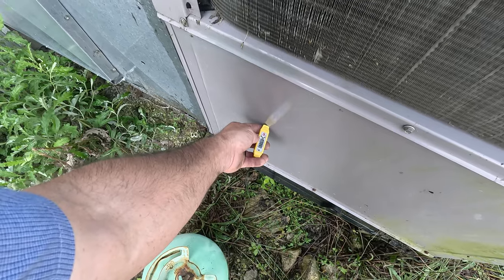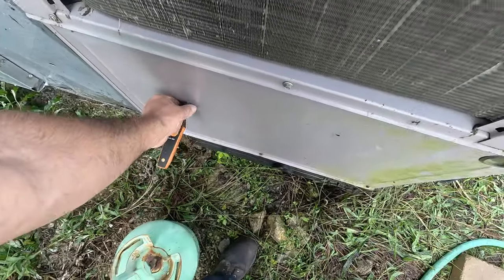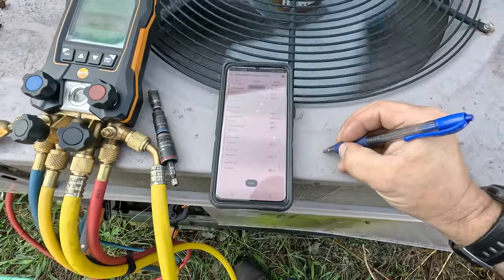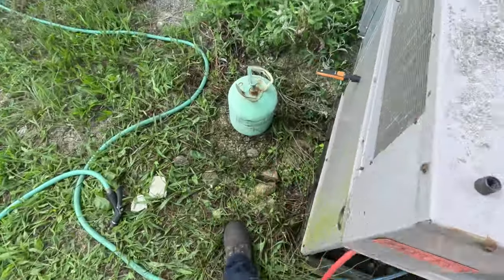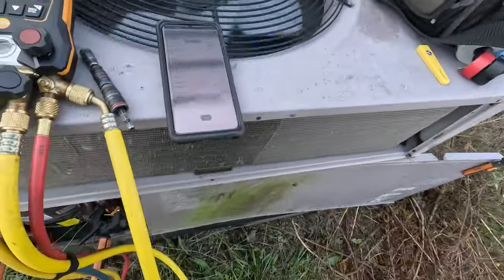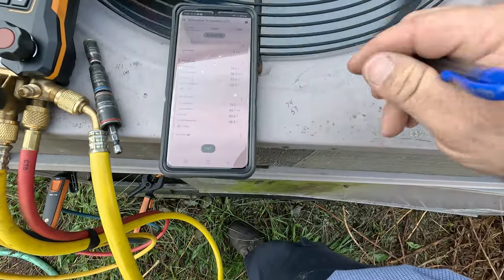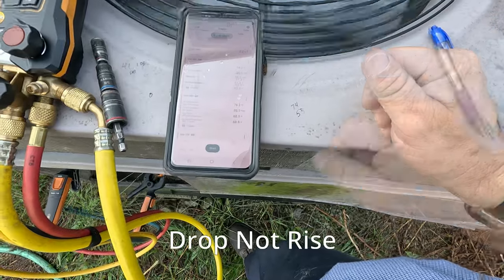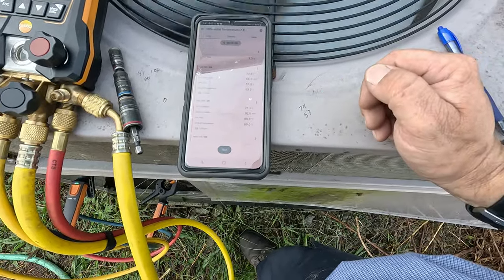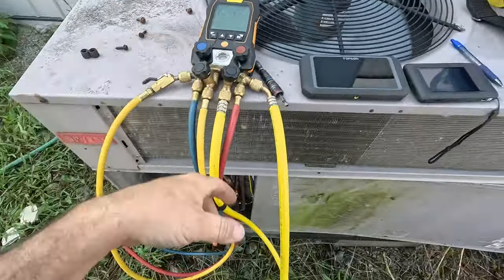Oh, you know what it was — I was looking at wet bulb. Can you believe that? I made a mistake. So we are looking at true temperature now — 117. So we got 53 out. That's 53 minus 73, so that's about a 20 to 21-degree rise. We got a good rise. We're not coming back too cold. We're going out at a moderate decent rate. We're running right at 13.2 on the superheat — it's fluctuating some, that's why I hate superheat. So we're good on that.